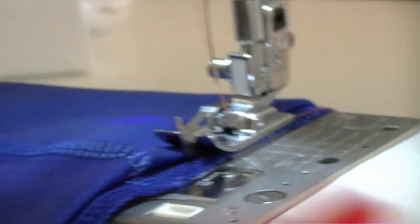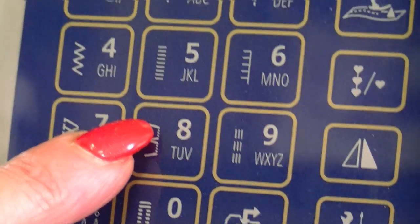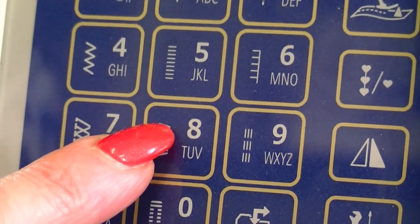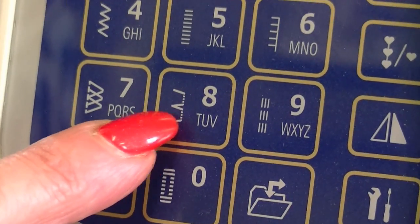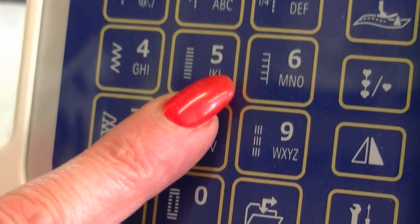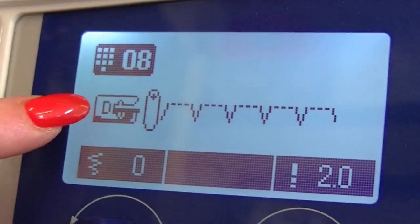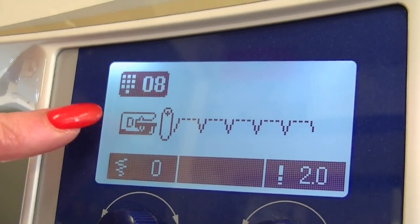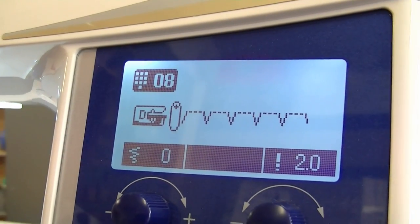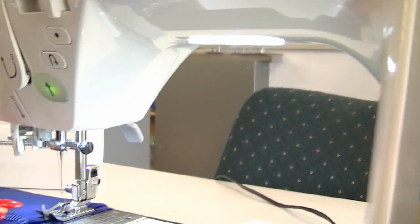We need to find our blind hem stitch, and on this machine it looks like this: you'll have a half zigzag, then two or three straight stitches, then a zigzag, then two or three stitches, and it continues that way. This also tells you to put the D foot on, which is the foot I have on. A lot of machines indicate which foot to put on for your blind hem stitch.